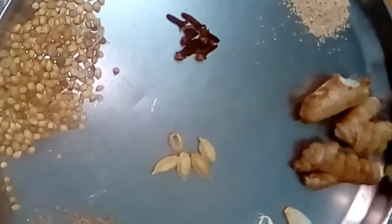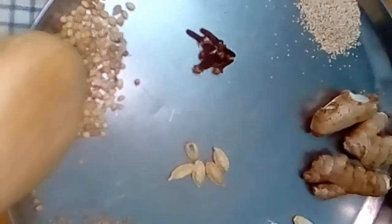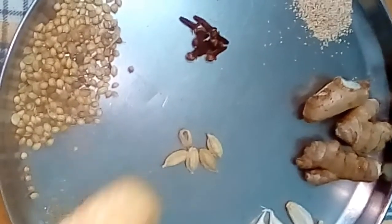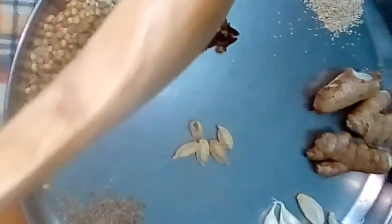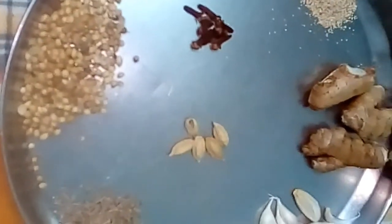we put the sauce over the plate, and mix it up. Add the sauce and mix it on the plate, and then mix it up.